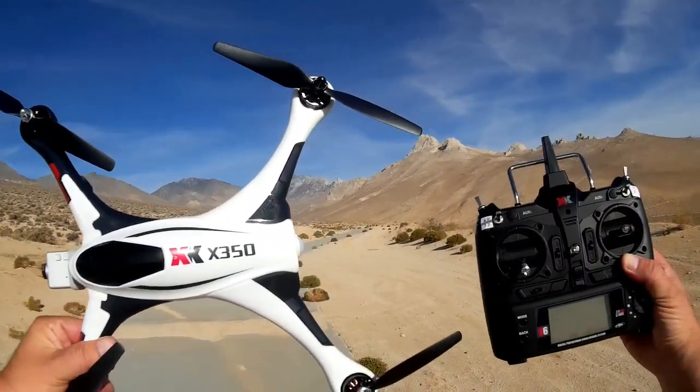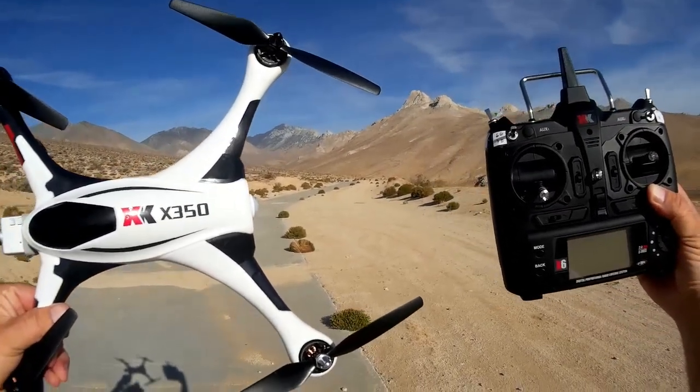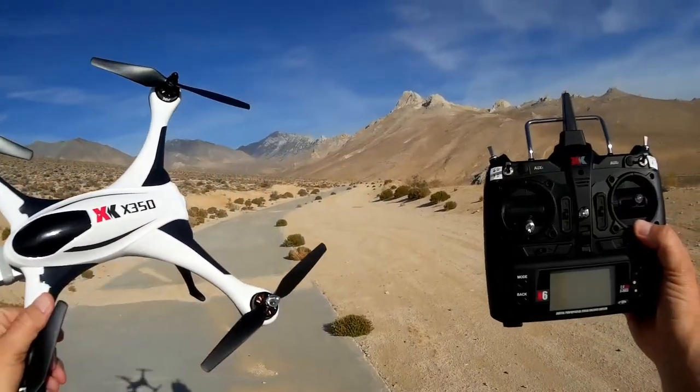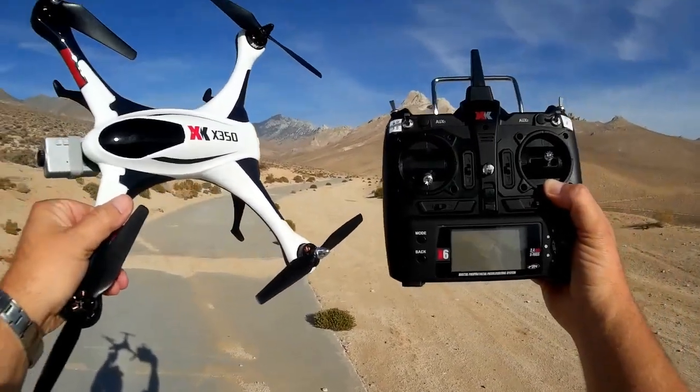Where we are today is Indian Wells Canyon. This thing supposedly has a thousand meter range. We're going to send it out pretty far, do some aerial video, and try some high-speed low-altitude flying — hopefully it should look pretty cool.